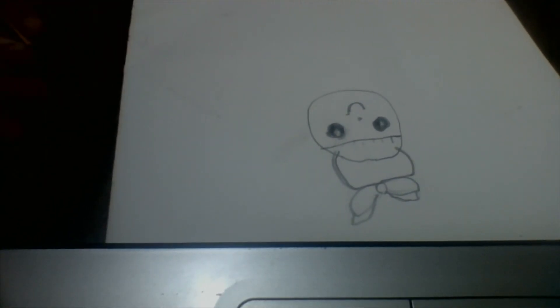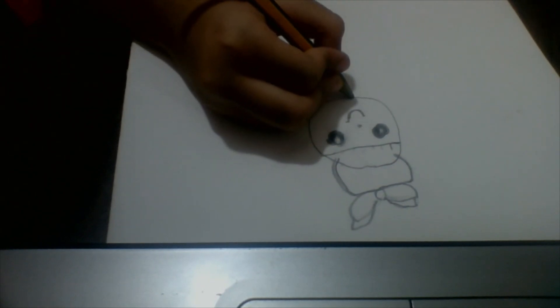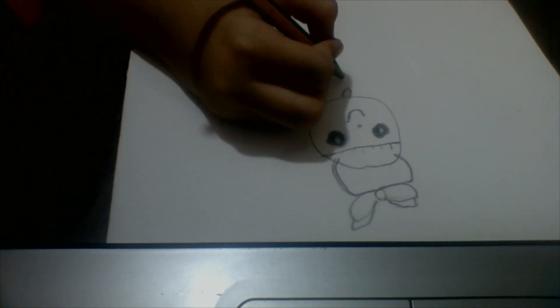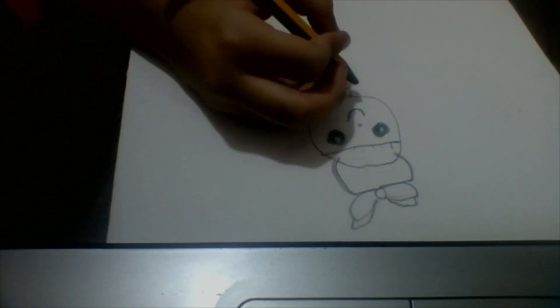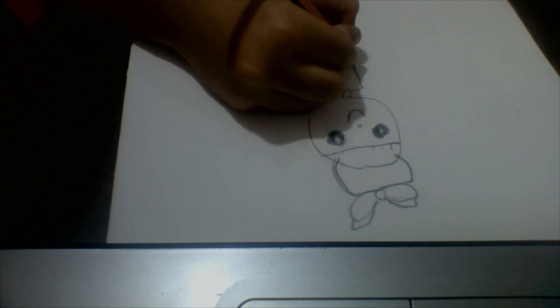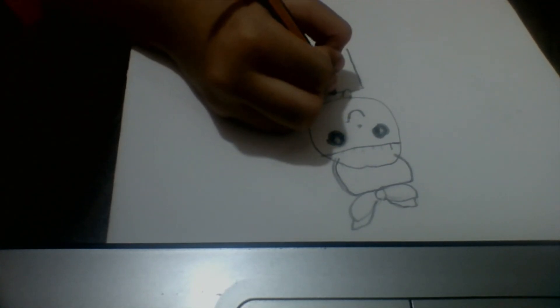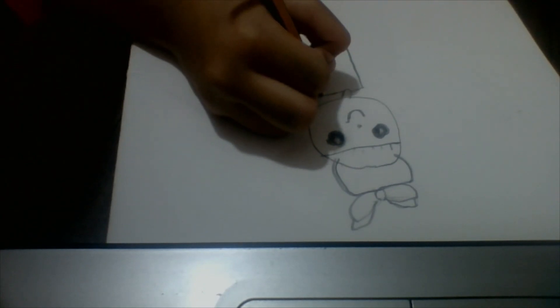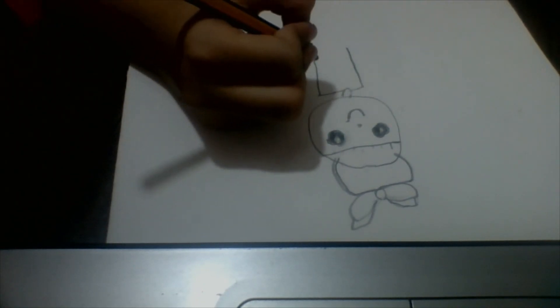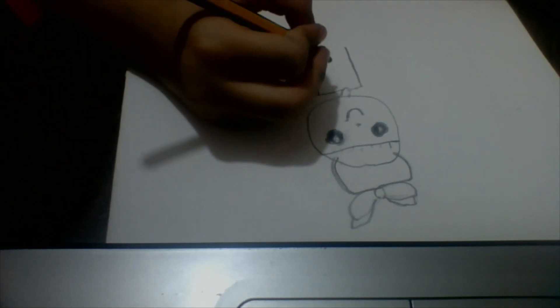Now the next step — now that you've made your figure, we're going to connect it with the body. I'm going to make this one more time.